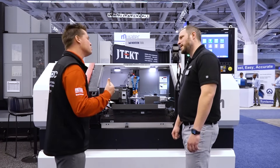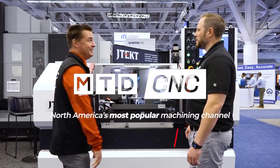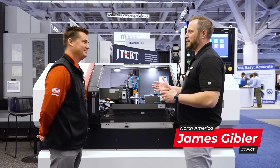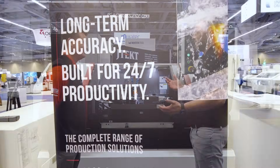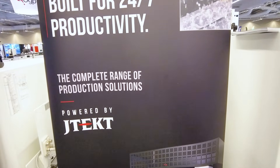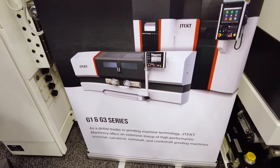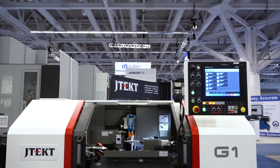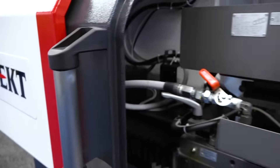It seems like the grinding world knows what they want, so it's just up to us to let them know we have it for them. JTEC has made a tried-and-true grinder for decades — they are the number one manufacturer of grinding machines in the world. We're showcasing the G1 series grinder here. This is the smallest grinder we offer — small footprint, but it packs a lot of quality.